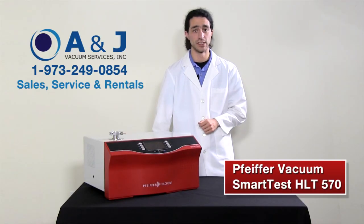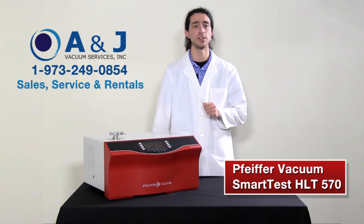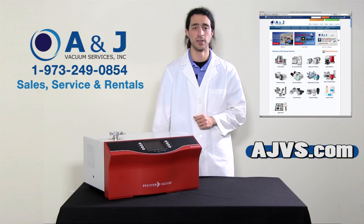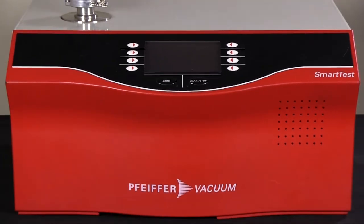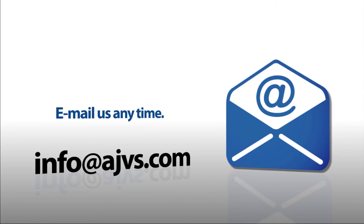The Pfeiffer HLT570 is a reliable plug-and-play helium leak detector for easy integration into industrial leak testing systems. With its modular design and wireless remote capabilities, the SmartTest is an efficient and versatile leak detecting solution that provides maximum stability for repeatable measurement over long periods of time. For more information about the Pfeiffer Vacuum SmartTest 570 and other high vacuum equipment, please visit AJVS.com, or give us a call at 1-973-249-0854. You can also email any inquiries to info@AJVS.com. Our service technicians are standing by.